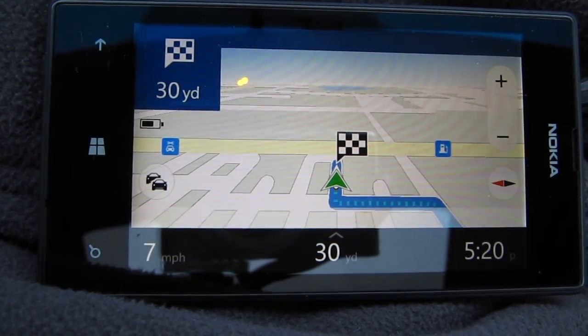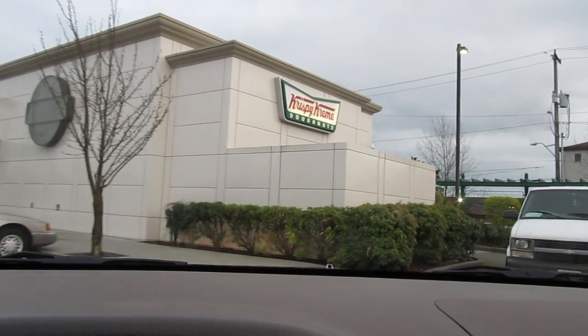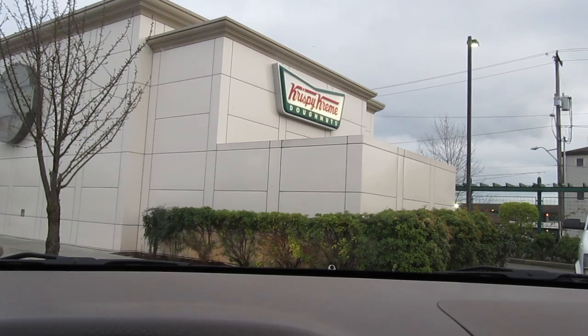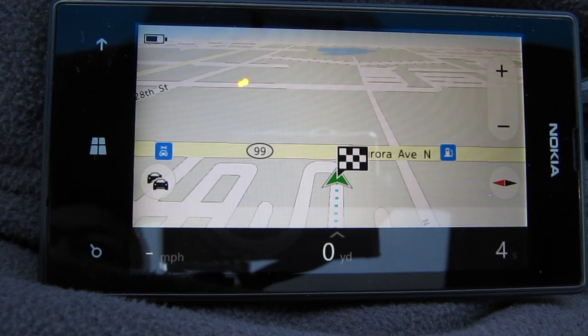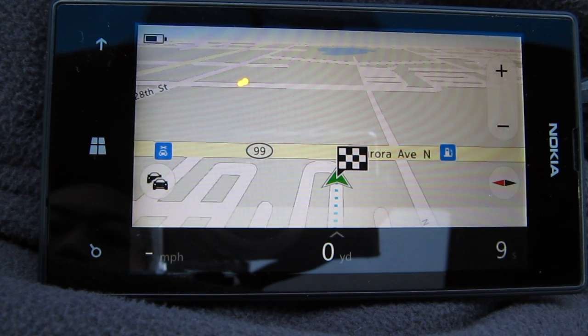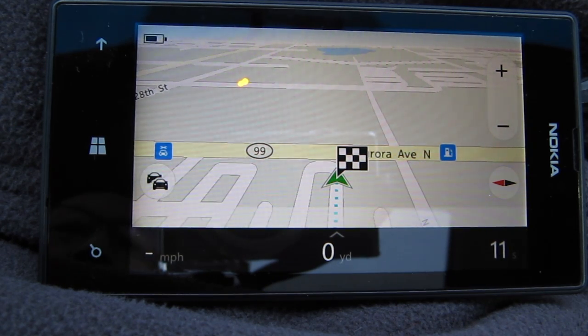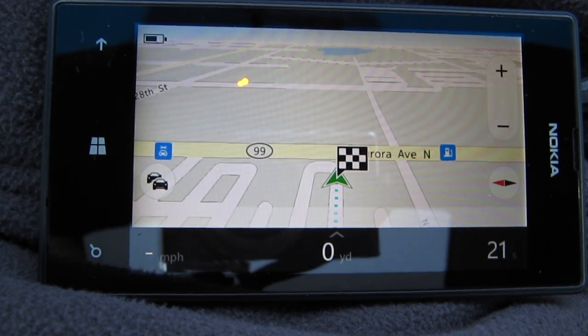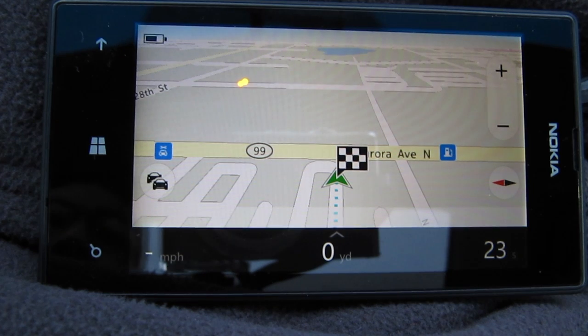So here we are at the Krispy Kreme location — we found it no problem with the map. The directions were pretty good and detailed, and I made it with no issues. I think this is a pretty nifty feature on the Nokia Lumia 520. Because I downloaded the Washington state map to my phone, I was able to use GPS offline and reach my destination. Hope you enjoyed this video — see you next time.